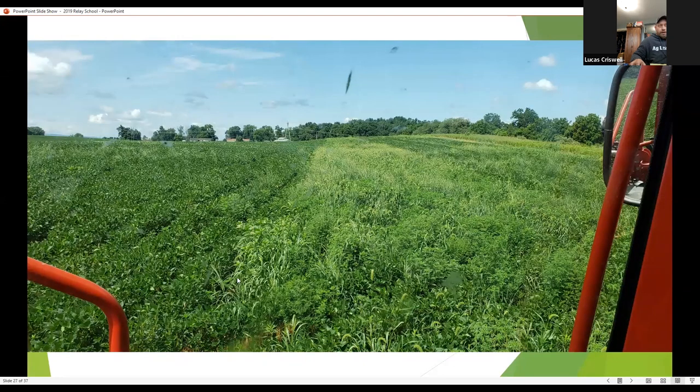Here's a talk about herbicide — this was my check plot. We ran out of wheat in this field, so I just planted beans all the way across and used the same herbicide pass across the wheat. You can see what that wheat does to keep weeds shaded out. I was getting ready to make the first post-application after harvest to clean up the weeds, but it goes to show how much weed pressure the wheat takes out of the system.